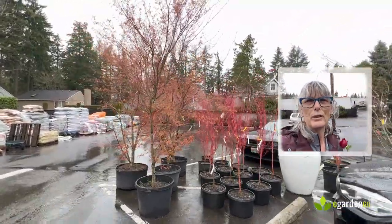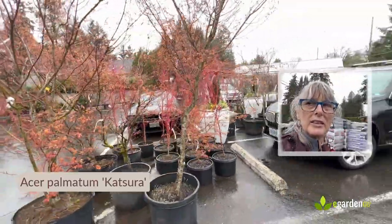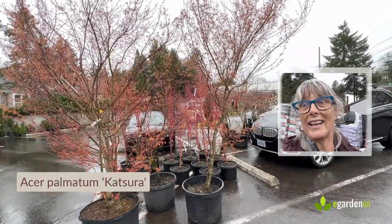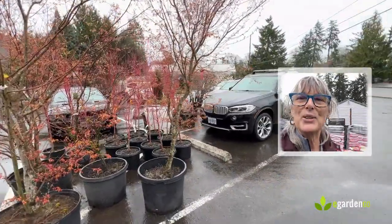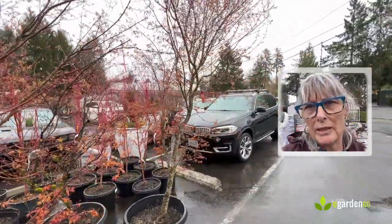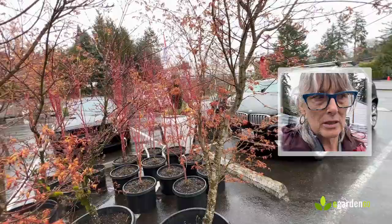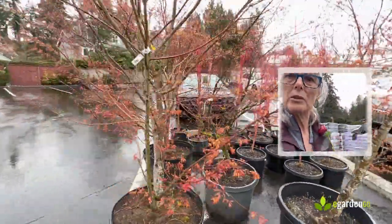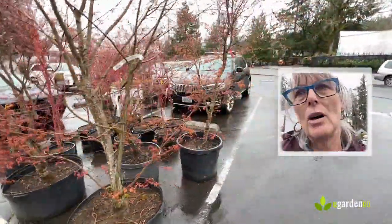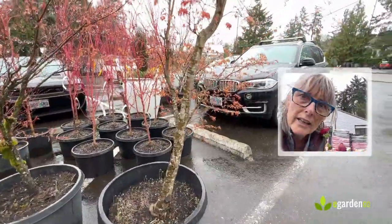This is the winner — Acer palmatum 'Katsura.' I'm over at Dennis' in Lake Oswego and they had one really nice one and two really good ones. I chose this one and it's going to be delivered to our job site and planted next week. I selected this one over others that were actually a little fuller at the base, because in this garden I was really looking for something that was initially limbed up a little higher.